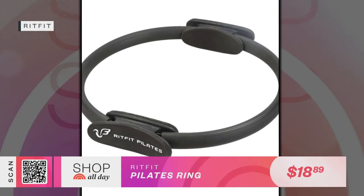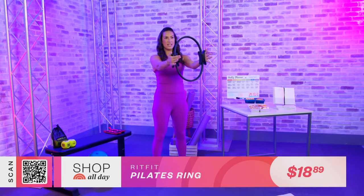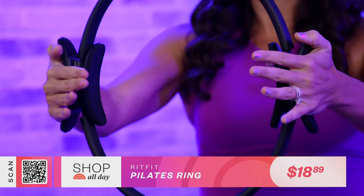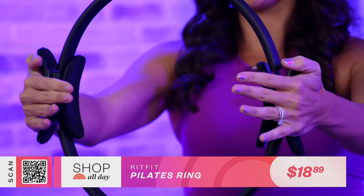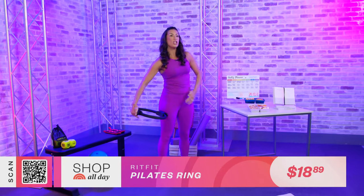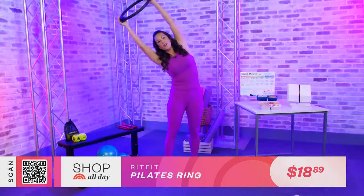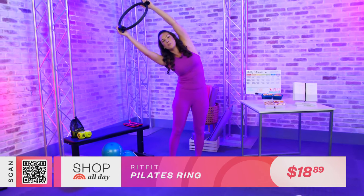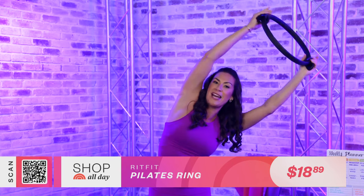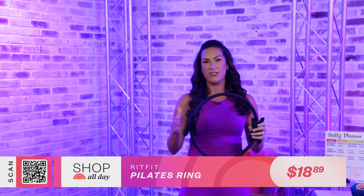Next up, I've got a Pilates ring. This is a very versatile piece of workout equipment and it's pretty inexpensive. I love to stand up and simply squeeze the ring together, working my biceps, my arms, my shoulders, and my chest. This is great to help improve your posture and give you those sleek, toned arms, and it builds upper body strength. You can also press the ring to the side of your leg and squeeze in to work the side of your body. In addition to strength training, you can stretch with this Pilates ring — reach it over to the sides to really stretch out your side waist, add in some breathing. So you get that two-in-one usage out of this Pilates ring.